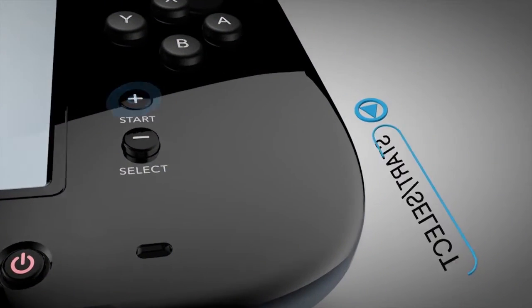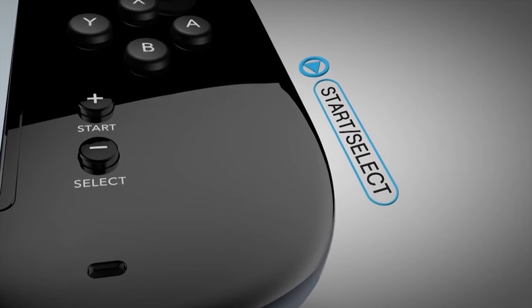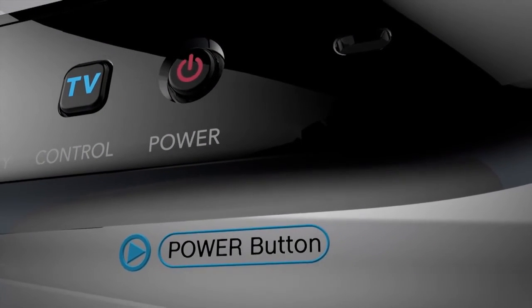The Start and Select buttons control pause and menu functionality, but can be used as needed by developers. The power button is always good to have on the controller for turning the system on and off from the couch.